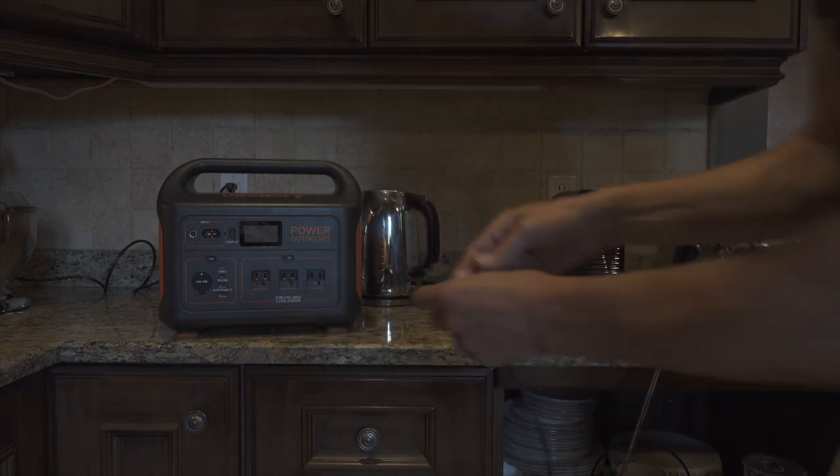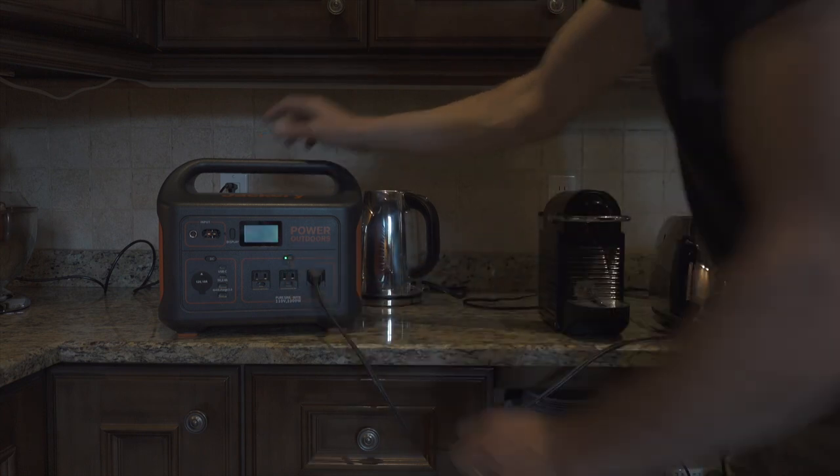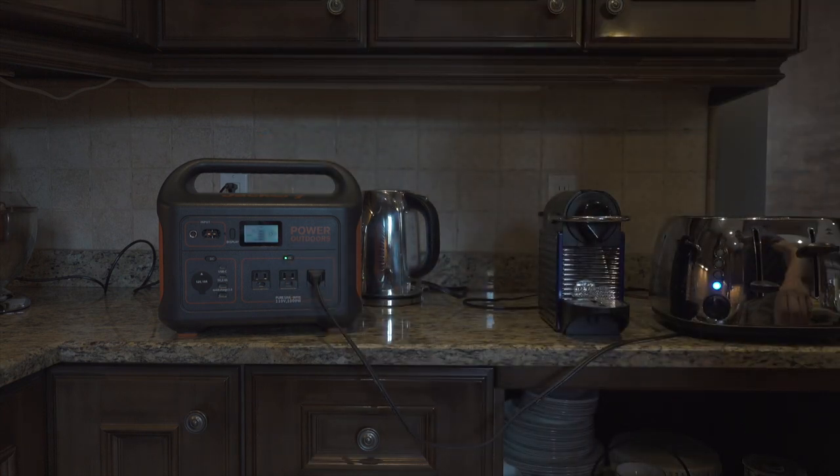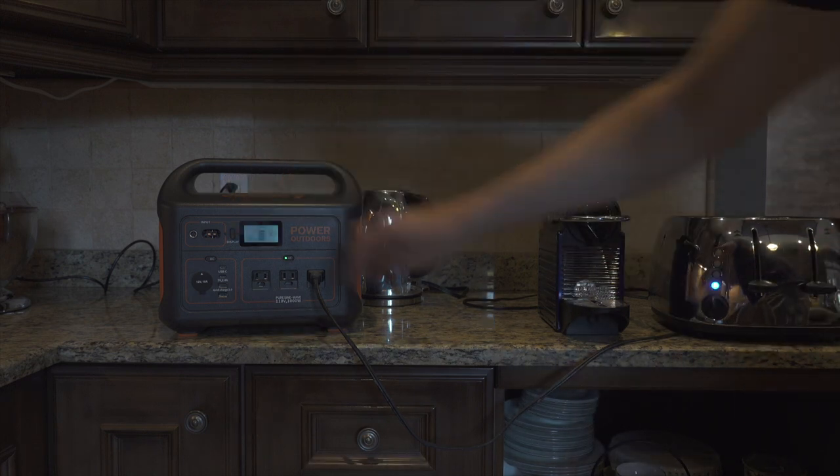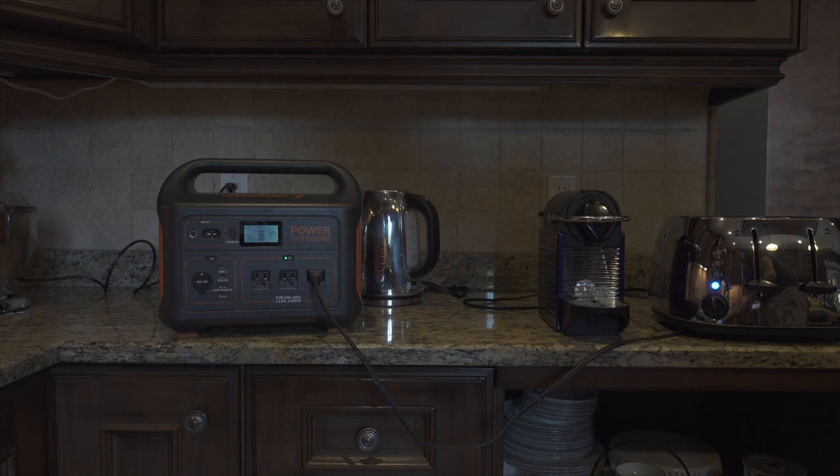This is a four-slice toaster with two slices down — drawing almost 675 watts per hour. Double that for all four slots and you're looking at almost 1400 watts per hour with the toaster. Again, you wouldn't be using it that long, so you're drawing a lot of power for a short period of time.